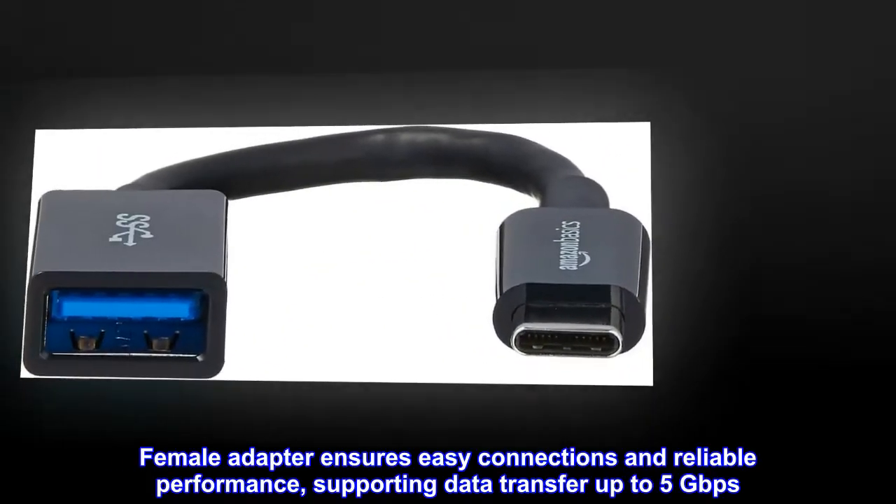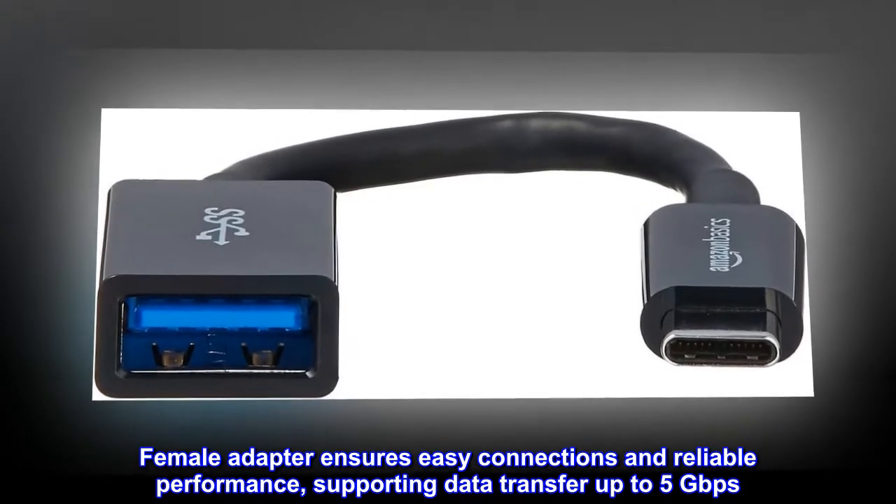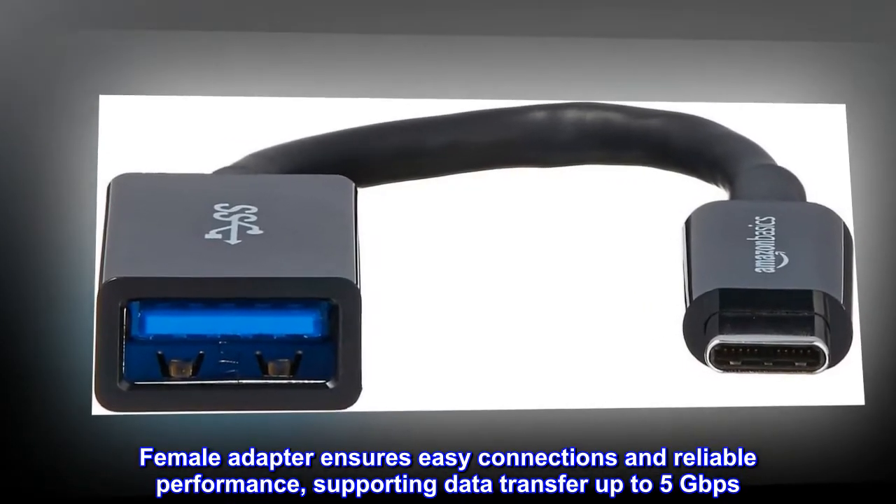Female adapter ensures easy connections and reliable performance, supporting data transfer up to 5 gigabits per second.